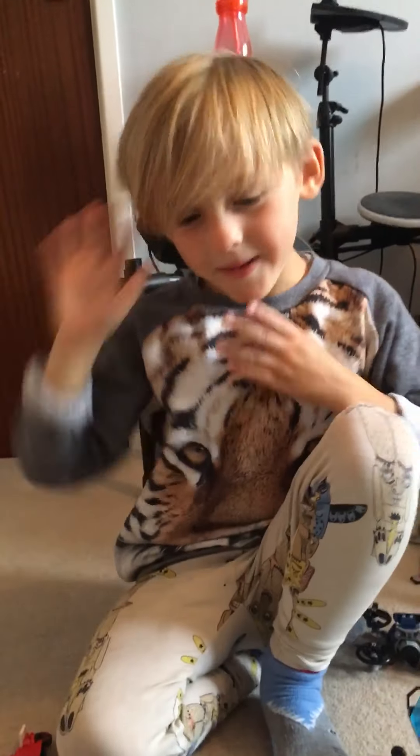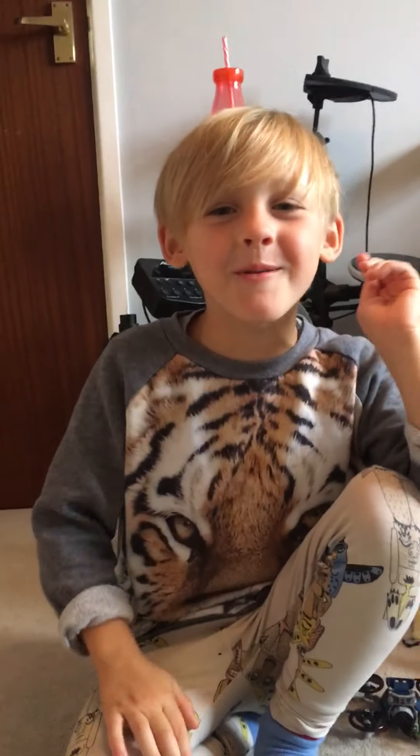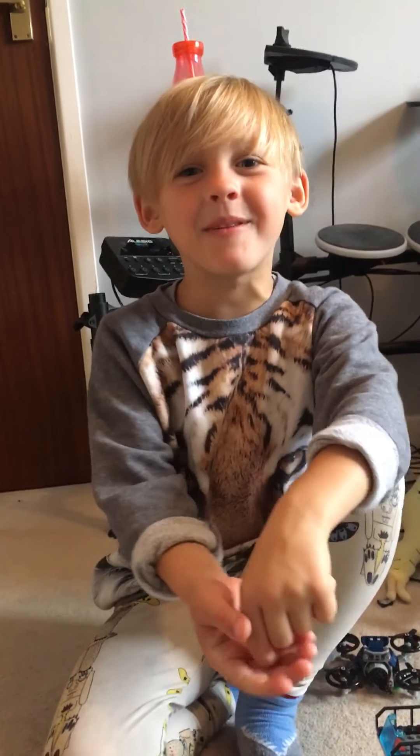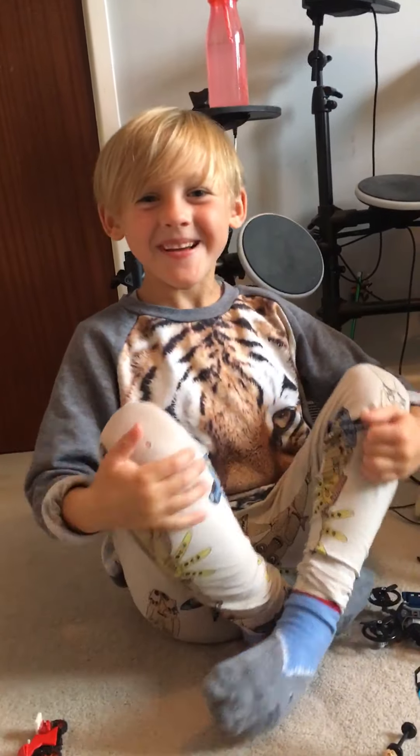And that is the end of our video. If you want to watch more, hit the red button down below. Don't forget to subscribe. Bye guys, see you next time!